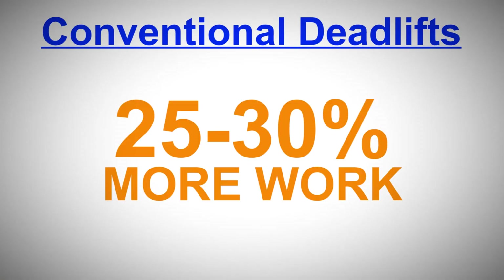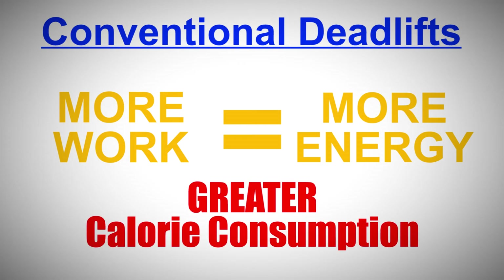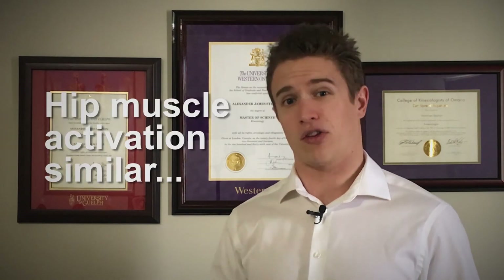But what if we compare other biomechanical variables? When normalized to body height, conventional deadlifts require more mechanical work than sumo deadlifts. More work means greater energy expenditure, which means more calories consumed per rep. So although there is no major difference in hip muscle activation between the sumo and conventional deadlifts...